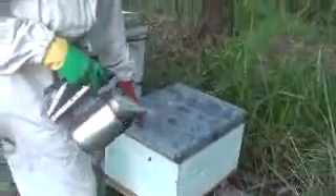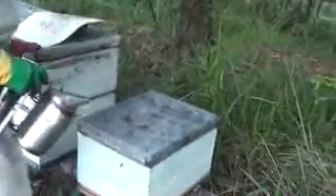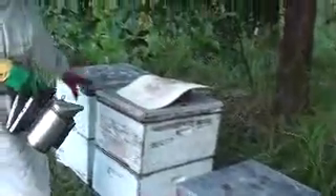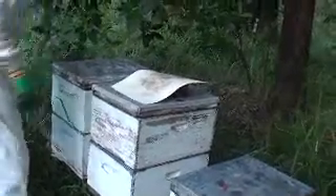This hive I reckon had American Foulbrood, this one's alright, and this one had American Foulbrood. Actually there's a beetle there — still amazing. That one's got AFB, that one's got AFB.